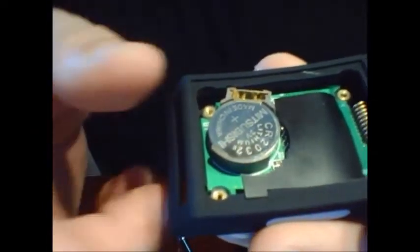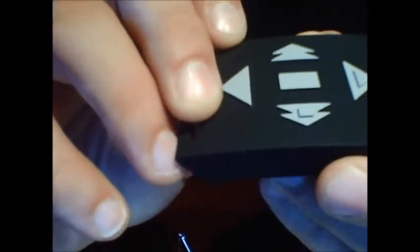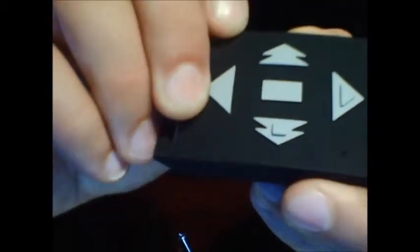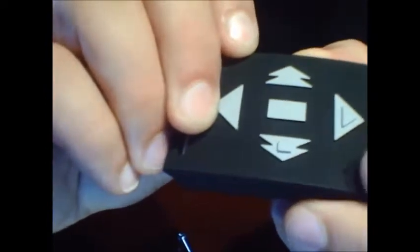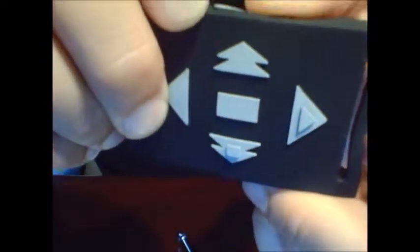To know if your remote has power, there is a green light that flashes. You have to kind of tilt it around a bit — this is the hole right over here — so you have to tilt it around a little bit until you get the right angle, and you can see the green light flash.